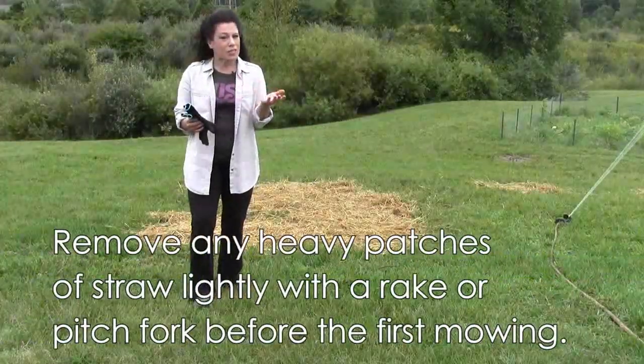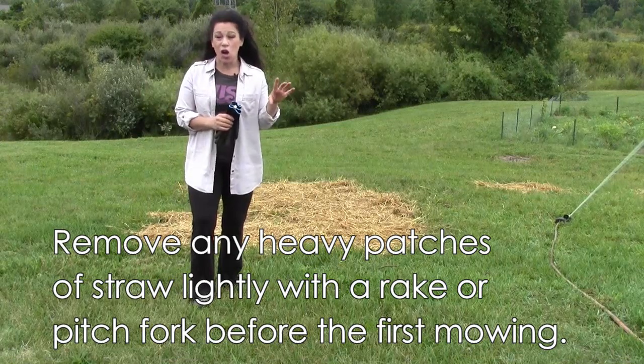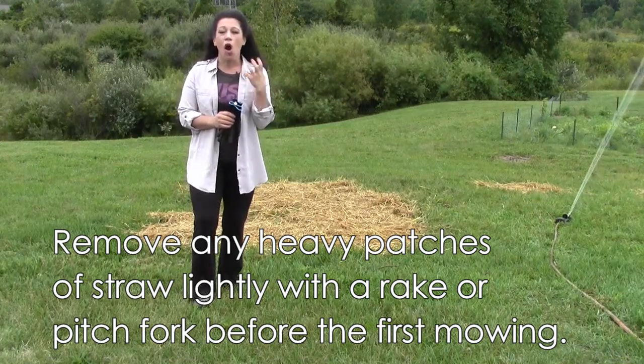Once your grass begins to grow, make sure you don't mow until it's three inches tall. Otherwise you risk pulling out all your hard work.